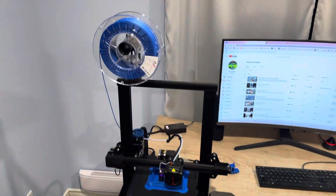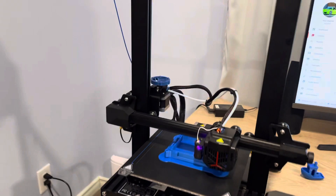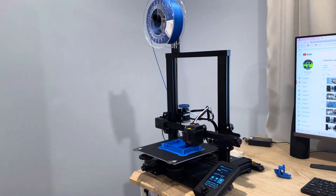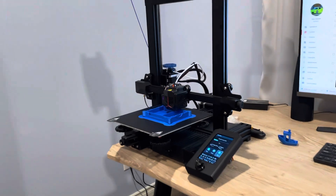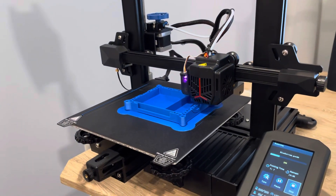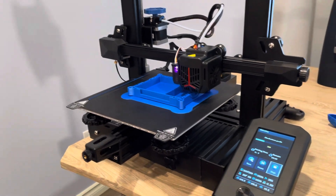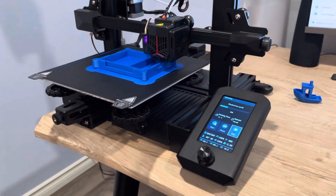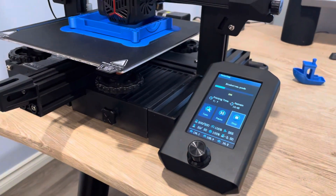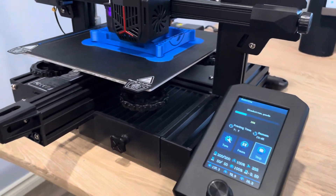I'm just doing a video after putting together my Ender 3 Version 2 Neo. Interesting enough, I'm from Canada and I managed to track one of these down even though Creality is not selling them or shipping them to Canada. I wanted to show the printer in action and give some first thoughts on it.